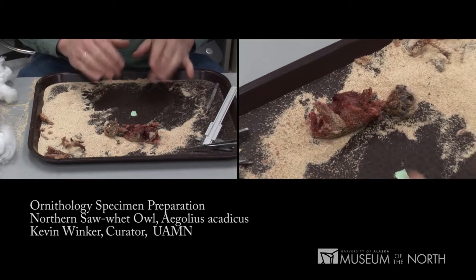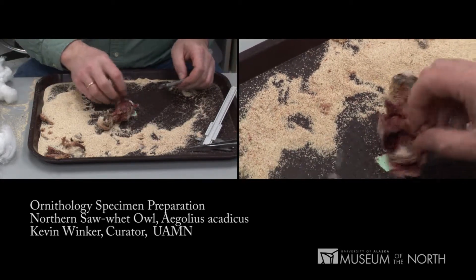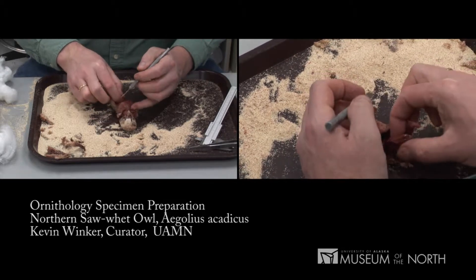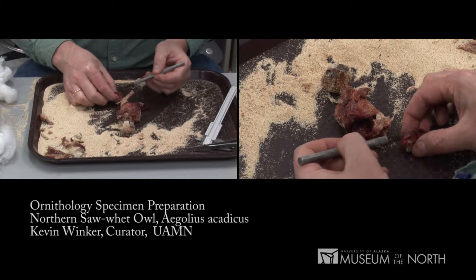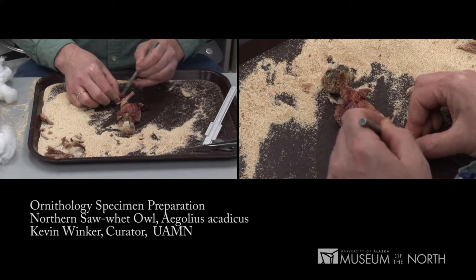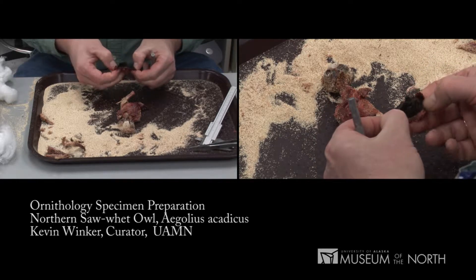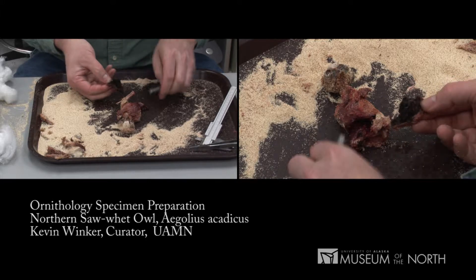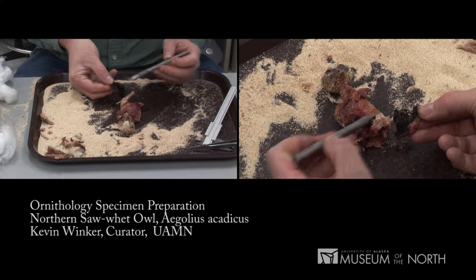We've sexed the bird, we've taken tissues. What we need to do now is to remove the bulk of the meat and allow this partial skeleton to dry. One thing we haven't done yet is take a look at the stomach contents. I pulled the stomach out, pulled it out of the way when we sexed the bird, cutting it open from the side. Opening it up to have a look — it died with a full stomach, and it looks like it was eating a bird, a passerine.